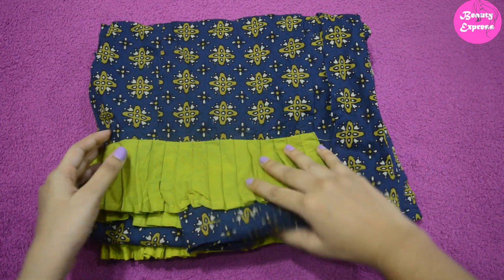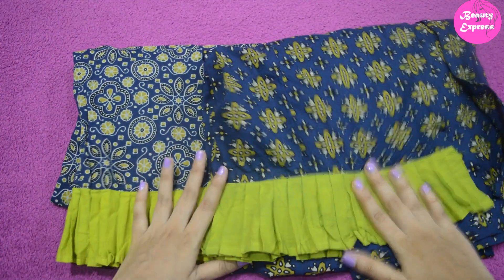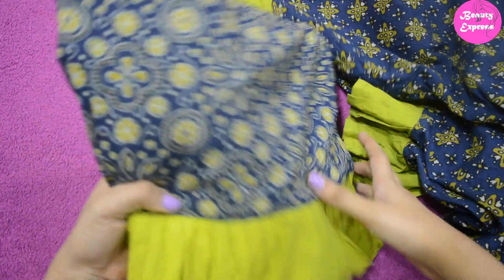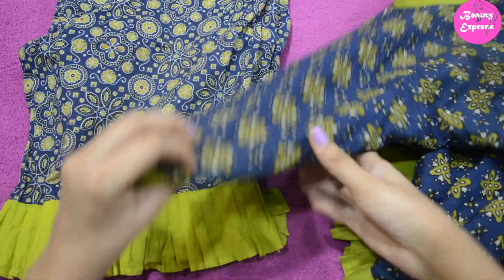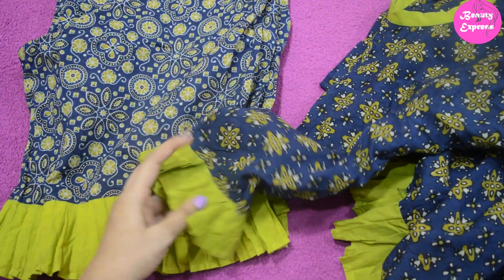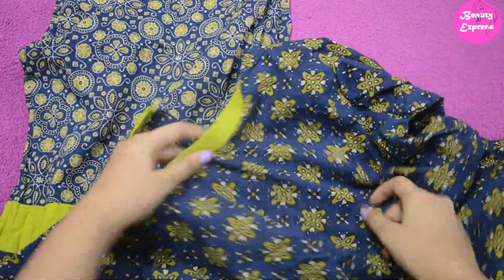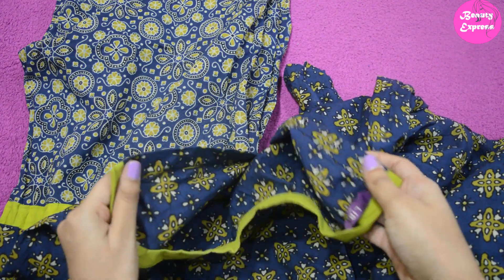This first kurti set is from Libas and it is a floral printed kurti set. This one cost me around 850 rupees. It is a pure cotton kurti set. They have attached small ruffles all over the bottom and also on the sleeves. This is a high neck kurti with a green color border on the neck, and it has a hook closure.